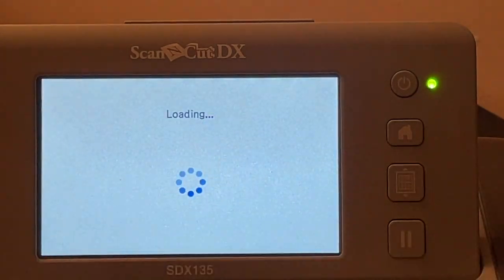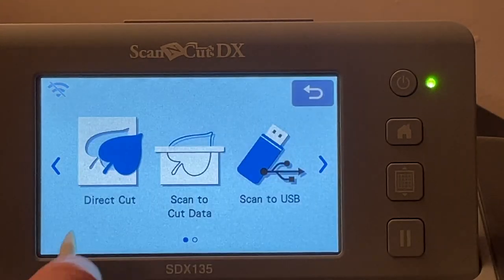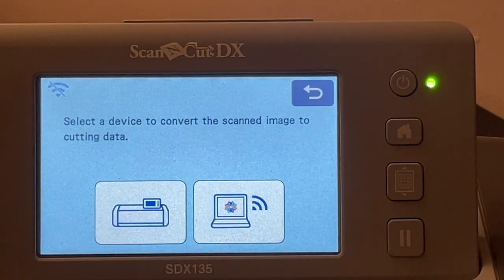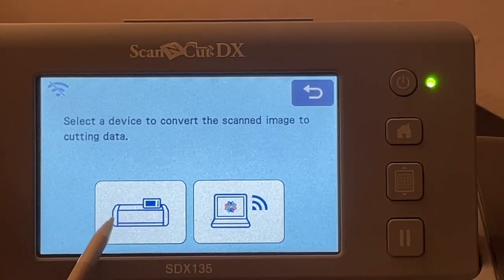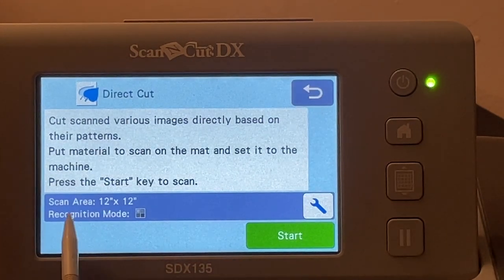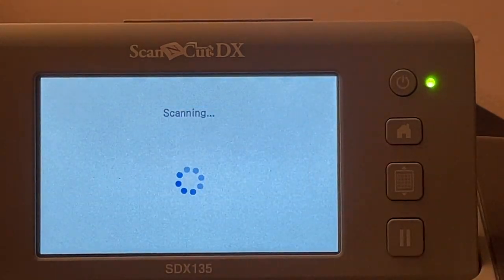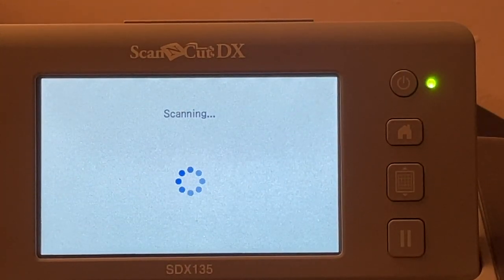I'm just going to feed my mat in, and we are going to do a scan to a direct cut. Direct cut just means that you're going to cut the image out that's on your mat and you're not going to save it anywhere, but we are going to use the machine to convert the stamped image into a cutting file. I have got black and white recognition mode on at the moment. I'm going to leave that so we can see what happens and see if these colours are dark enough to be picked up. We'll click on start and that's now just going to scan through and hopefully pick up those images.